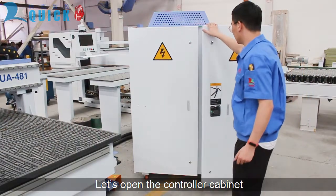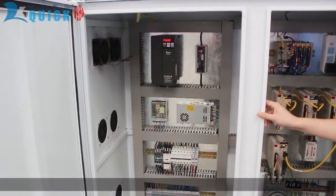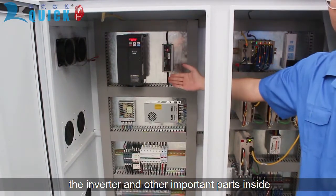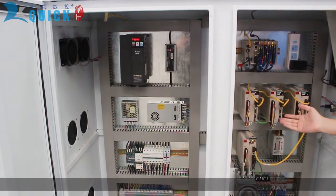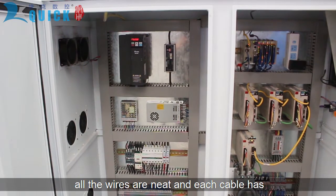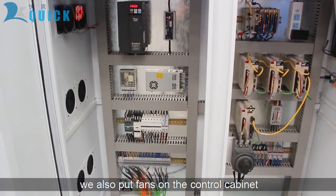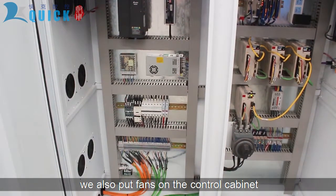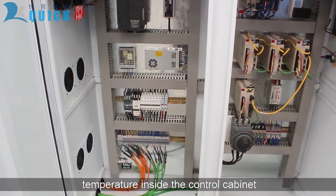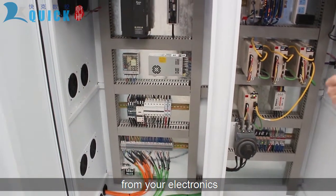Let's open the controller cabinet. You can see the servo drivers, inverter, and other important parts inside. All the wires are neat and each cable has labels for easy maintenance. There are waterproof fans on the cabinet to keep a steady stream of fresh air going through and maintain the temperature inside the cabinet. This ensures years of reliable service from your electronics.